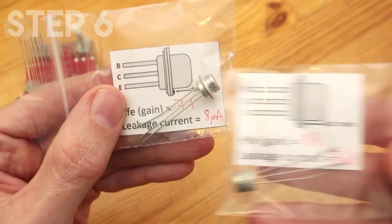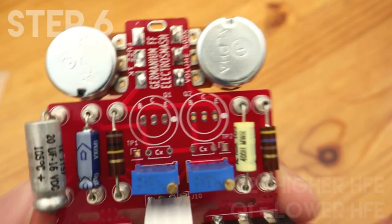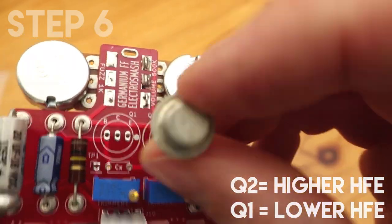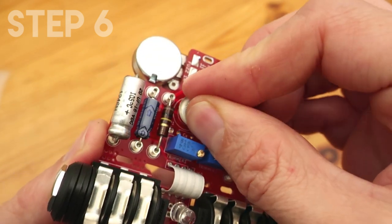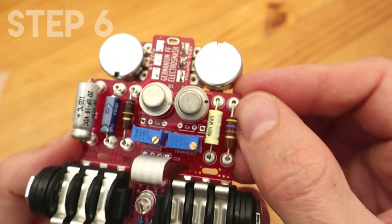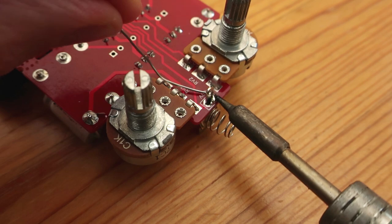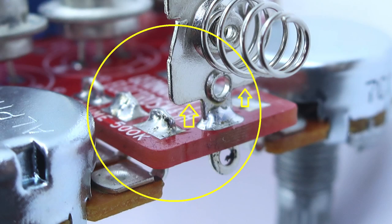The next step is to solder the germanium transistors. If you have different gains, it's better to use the highest gain for Q2 and the lowest gain for Q1. They have a dot to indicate polarity, and you just need to follow the same dot on the PCB. They have to be close but not touching. This little spring will connect the PCB to the chassis to improve noise rejection. To solder it, take care not to touch any of the other paths next to it, so make sure there is room between the spring and the potentiometers.